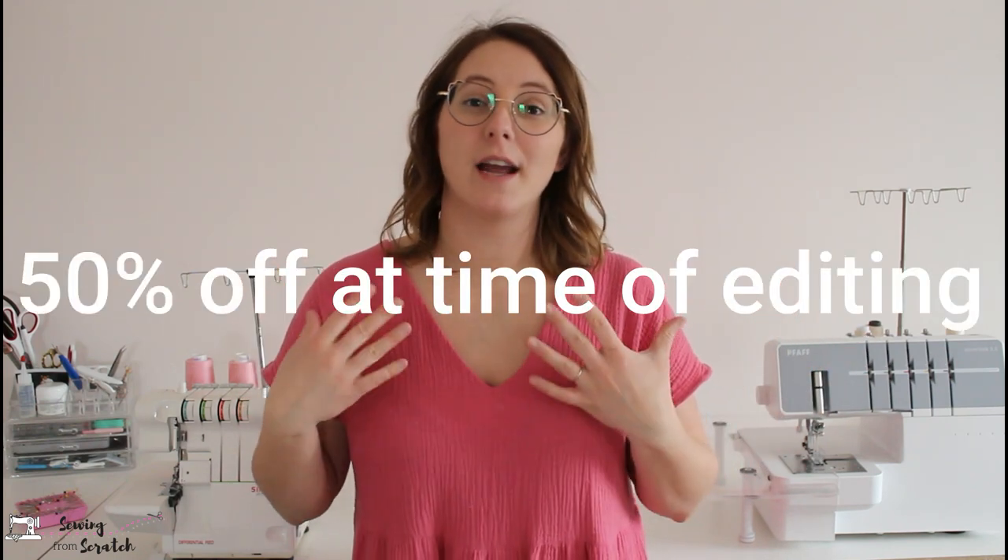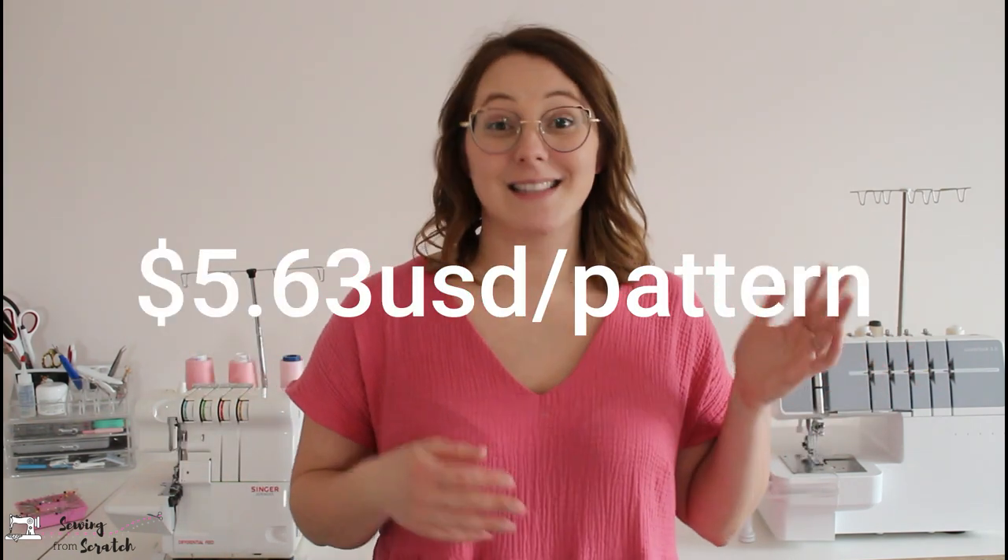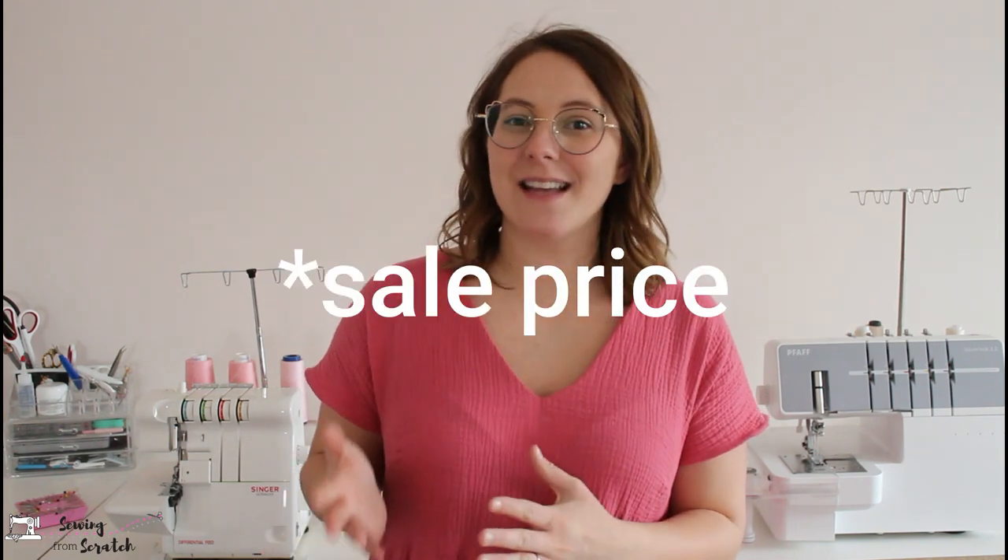How much does this cost? I paid $90 American — it was on sale and I jumped on it. At the time of filming it is $150 American for a yearly unlimited membership. That works out to about $7.50 per month. If you divide the $90 I paid by the 16 patterns I made, each pattern cost me about $5.63 American, or in Canadian dollars it's $127.68 for the year — just under $8 per pattern for the 16 I used.